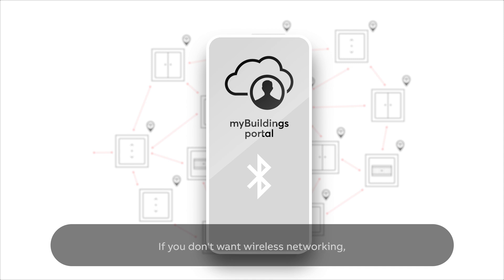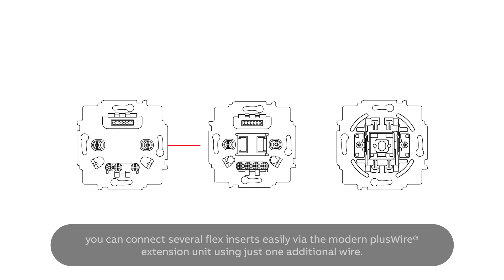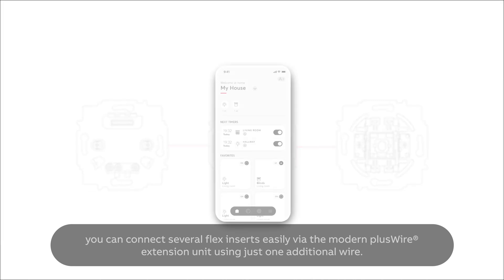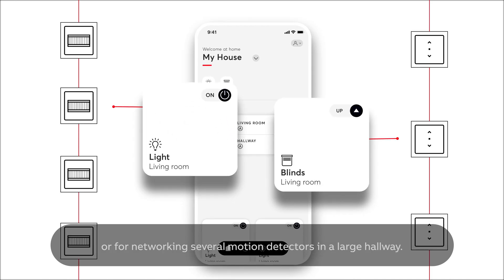If you don't want wireless networking, you can connect several flex inserts easily via the modern plus wire extension unit using just one additional wire — for example, for central blind control or for networking several motion detectors in a large hallway.